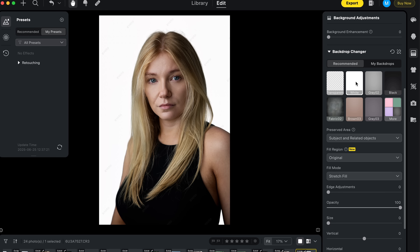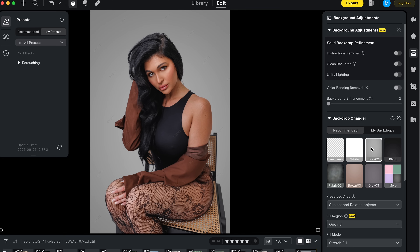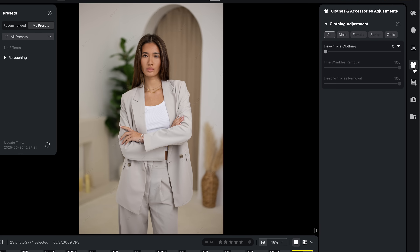Beyond cleanup, you can completely change the backdrop — switch to solid white for a clean studio look, go for a warm brown, or even a classic fabric backdrop. You can also upload your own custom backdrops for a lot of flexibility. And the clothing wrinkle tool is seriously impressive: with just one slider you can smooth out distracting wrinkles in clothing, perfect for couple shoots, fashion work, or any time someone didn't have time to iron their outfit.